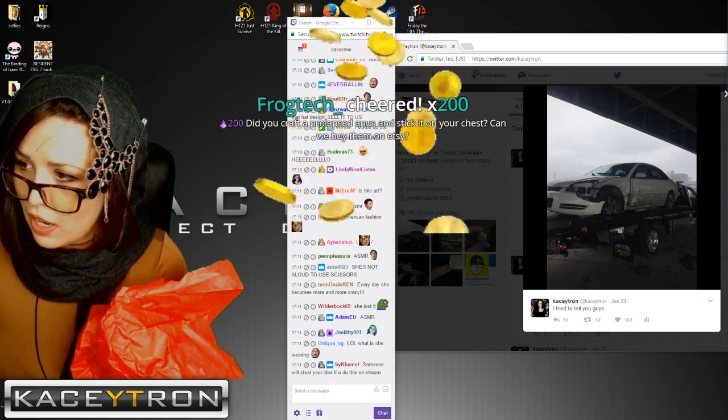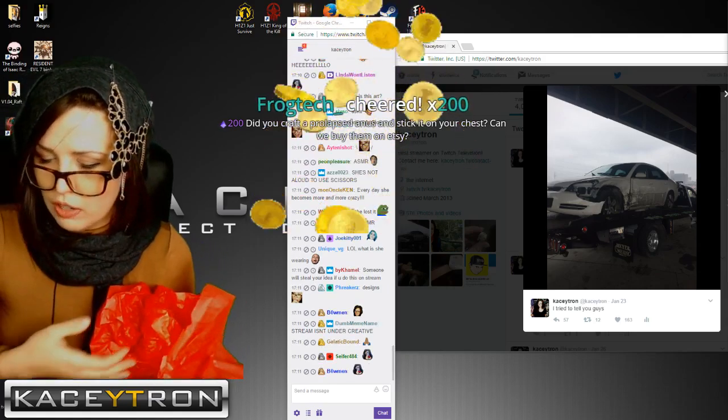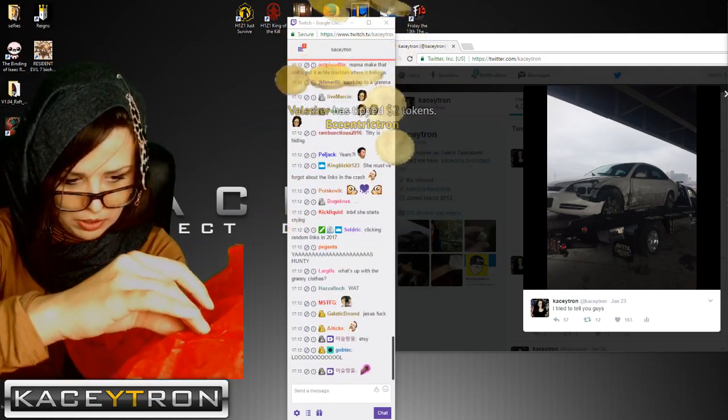Did you craft a prolapse anus and stick it on your chest? Can we buy them on Etsy? No, it's actually a flower. So what I do with this is...